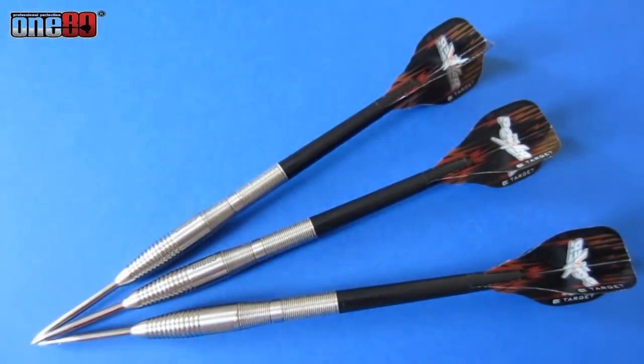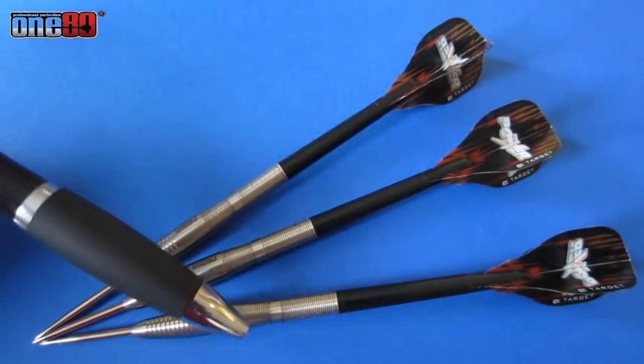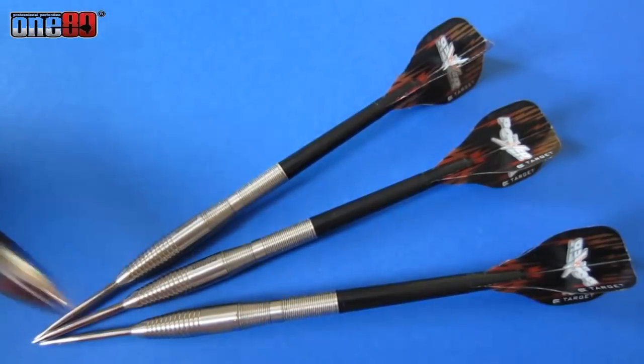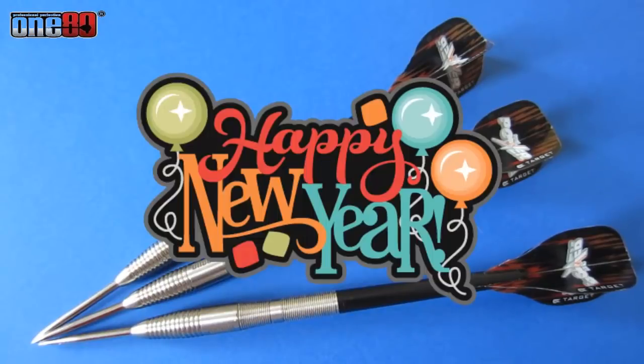I had a little bit of trouble getting used to them. I normally throw with a straight barrel dart, and as you can see, these have a weird taper down by the point. But once I got used to them, they were flying actually a lot better than I expected. Enjoy the clips guys, and have a happy and safe New Year's — see you on the next video.